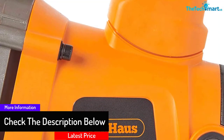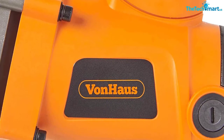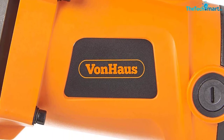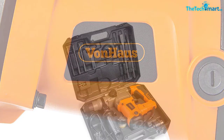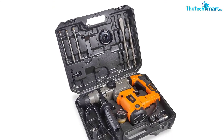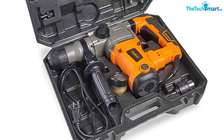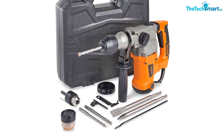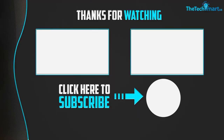The Von Haas demolition hammer is versatile as well — it's compatible with both SDS and SDS Plus bits, and it also comes with other regular bits for better performance. The drill features an auxiliary handle and anti-vibration mechanism to increase its functionality and ease of use. With this tool, you can be sure of owning a high-quality demolition hammer.